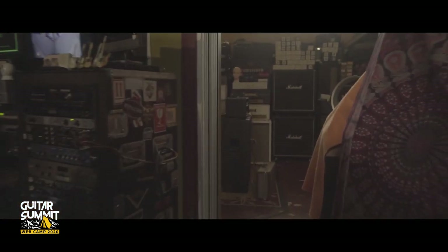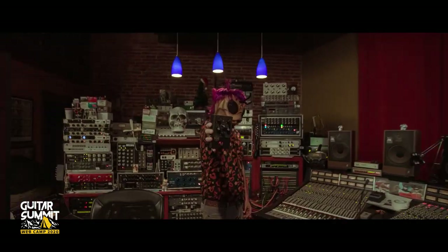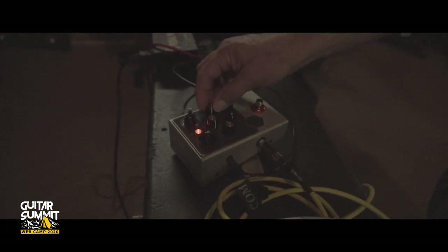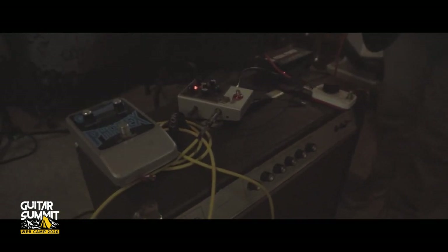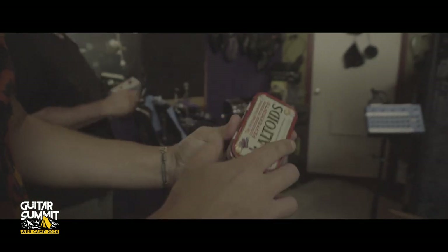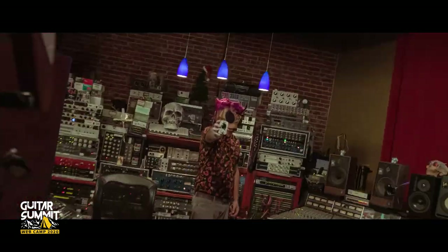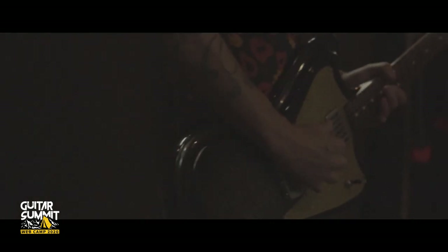A very cool thing about the Swarm is when you add a modulation after it — it will take a little bit of the harshness of the fuzz and make things really interesting. As I was walking through the studio I saw this little Altoid box with a pedal built in it. Joe told me it was a George Tripp's boost that he had made for him, and I for sure wanted to check that one out.